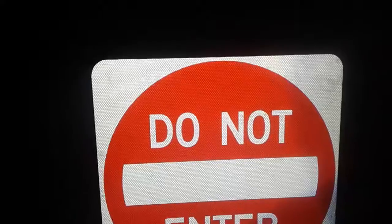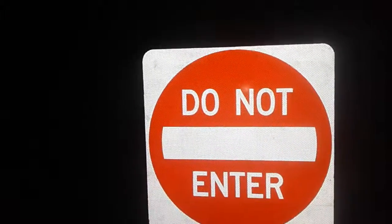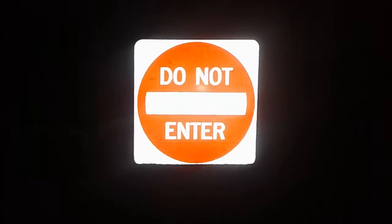My new Do Not Enter sign just came last week. It's got diamond grade reflectivity, as you can see. It has 80 mil thick rust-free aluminum. The code number for this sign is R5-1, which is for all Do Not Enter signs in the United States.